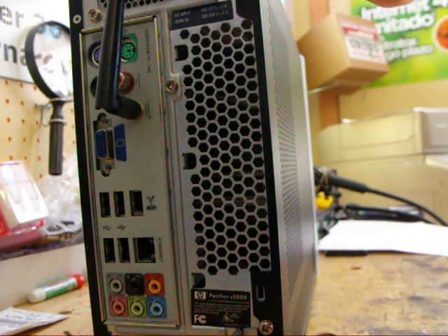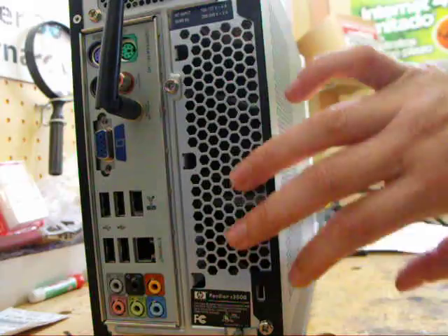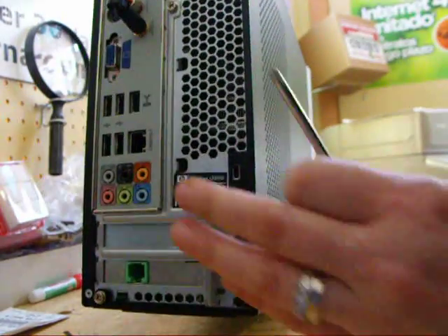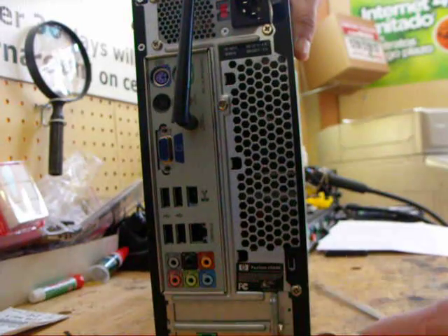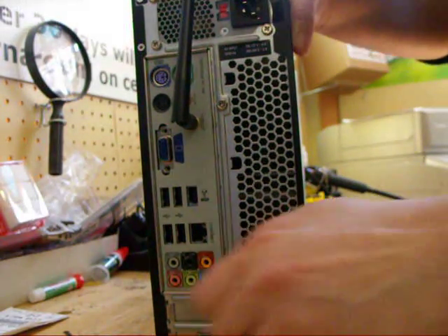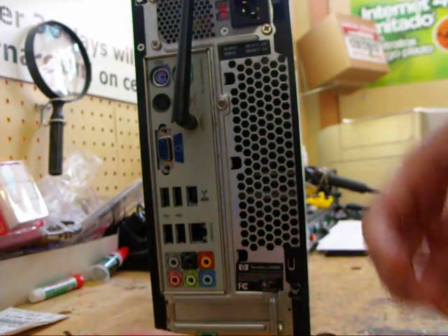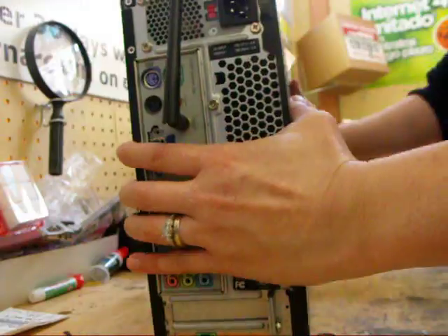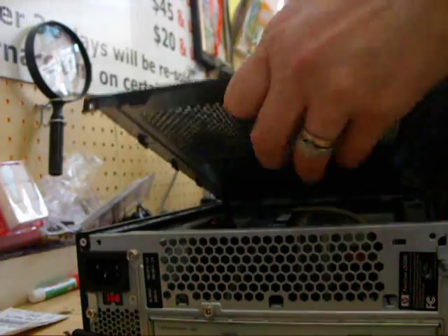This is how you disassemble it. You're going to take out three screws to take the cover off. With a Phillips head screwdriver, I'm going to slide the cover off.